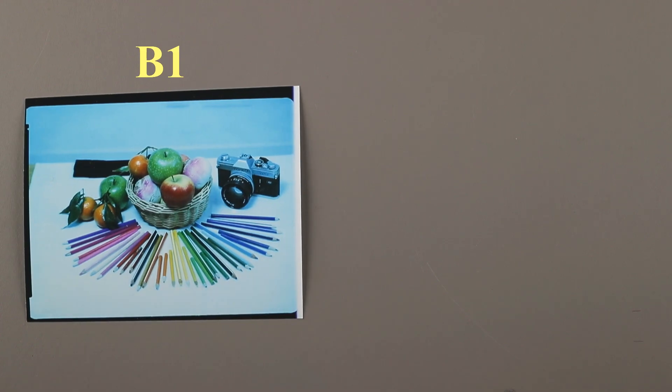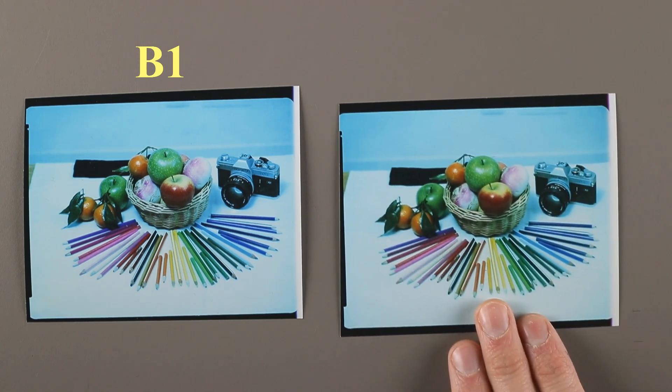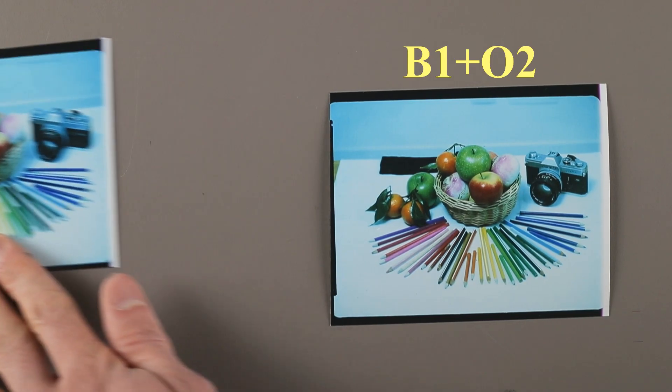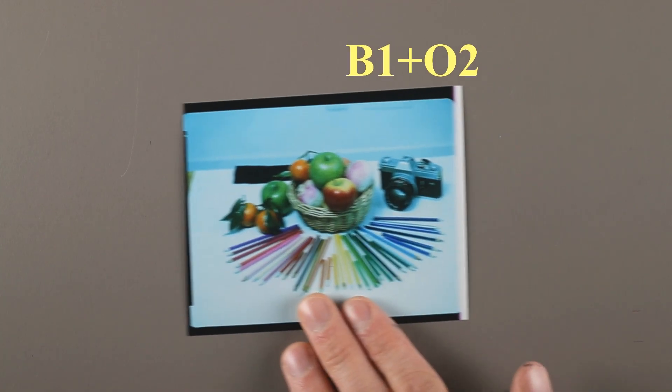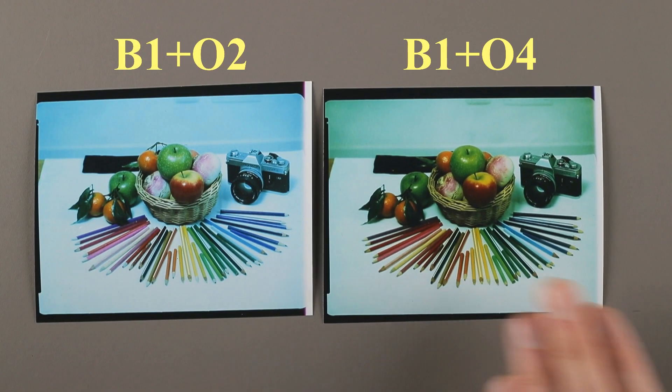We will now have to play with magenta and orange filters. To know in which direction to go, we will look at a chromatic circle. Our image being too cyan, we will look at the color opposite to cyan — it's orange. So in addition to the B1 filter, we will add a medium orange filter, let's try O2. We see an improvement, but the dominant cyan is still there. Instead of the O2, we will try the O4, which is a deeper orange. Here is a change, but the image is now too green.